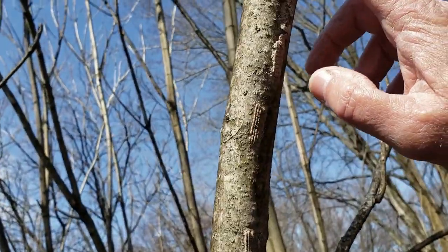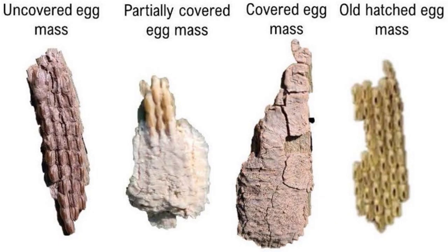So on this tree you will see a lot of these — some individual ones here. All these will hatch out, and there could be anywhere from 30 to 50 little nymphs coming out of these egg masses.